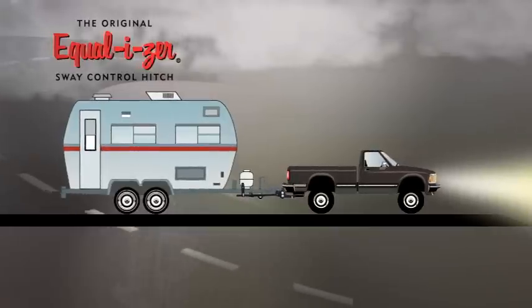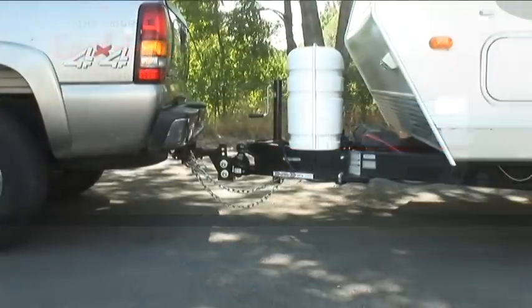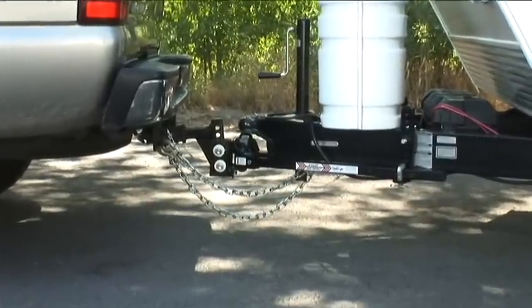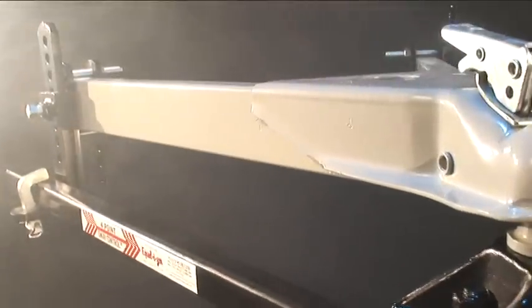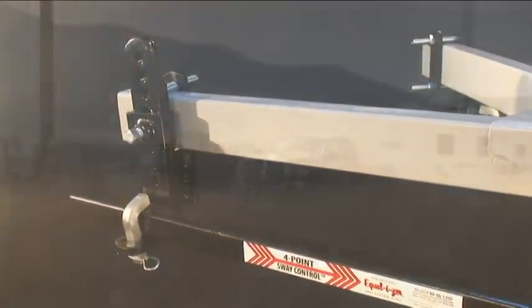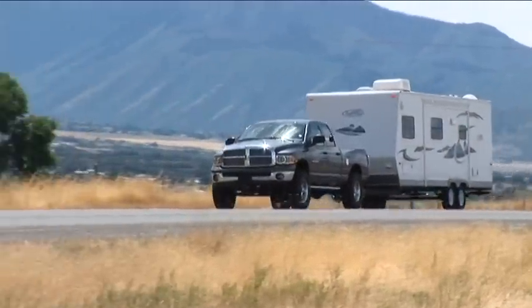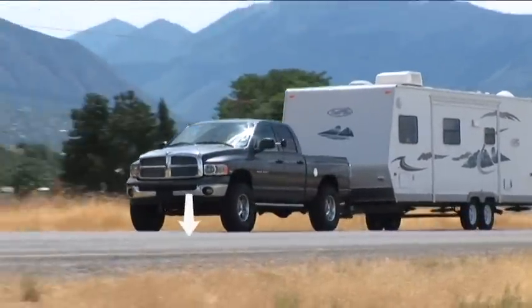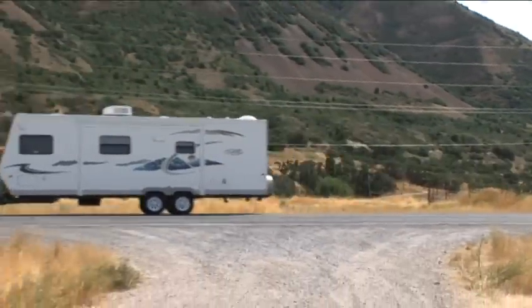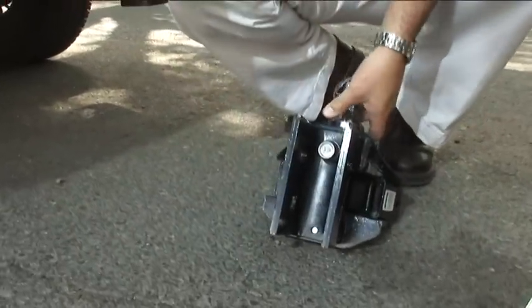A good weight distribution hitch is required to eliminate these problems, and the Equalizer's revolutionary non-tapered spring arms and rigid trailer brackets are the perfect solution. The Equalizer transfers the trailer's tongue weight evenly to all the axles of the tow vehicle, keeping the steering wheels in firm contact with the road surface and giving you greater control and safety. And unlike other hitches, the Equalizer is easy to adjust.